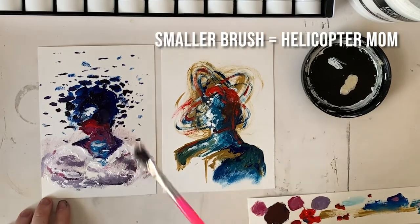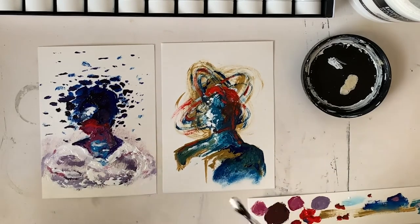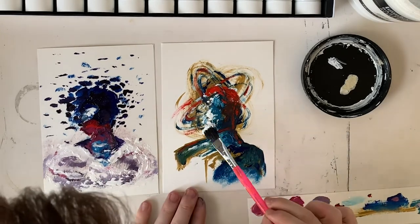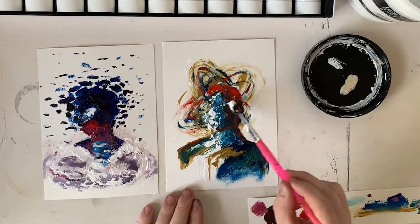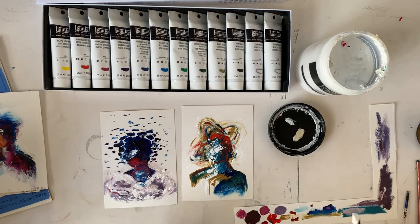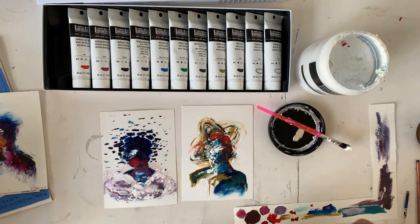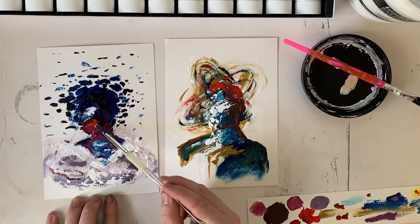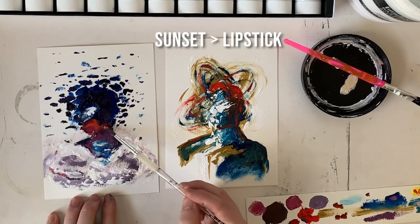Working with a bigger brush helps make things a bit more random and unplanned. With a smaller brush you can really micromanage everything, whereas with this I'm a little bit reckless, but I think it gives more of an effortless feel. I'm going to make the red a little bit more orange — that's what it needs. Soften it up a little bit, making it a bit more like a sunset rather than like lipstick.